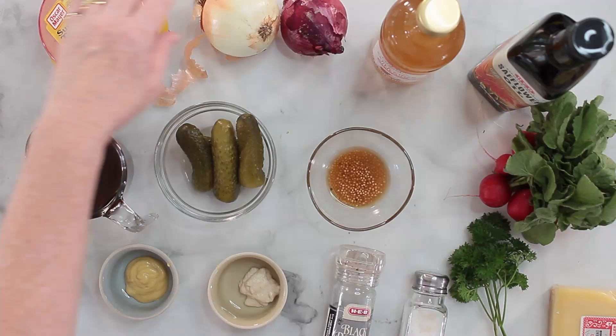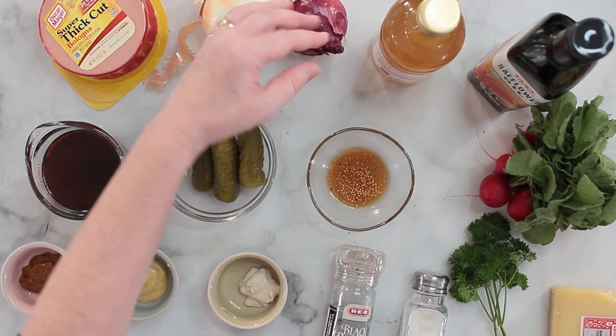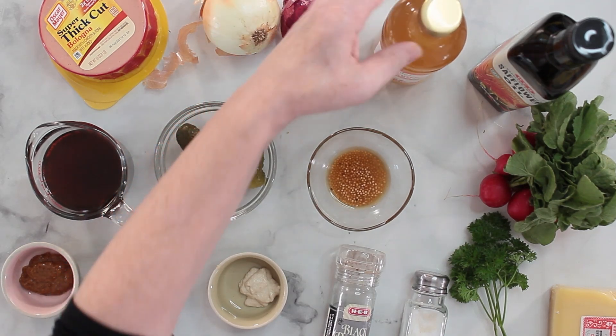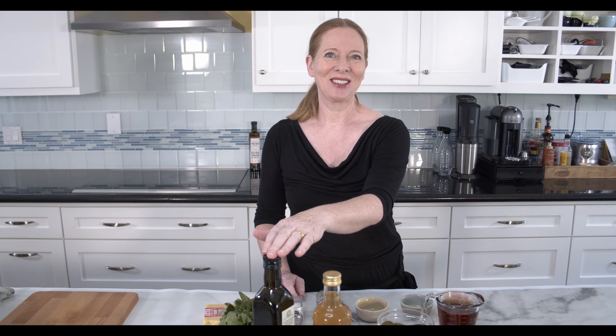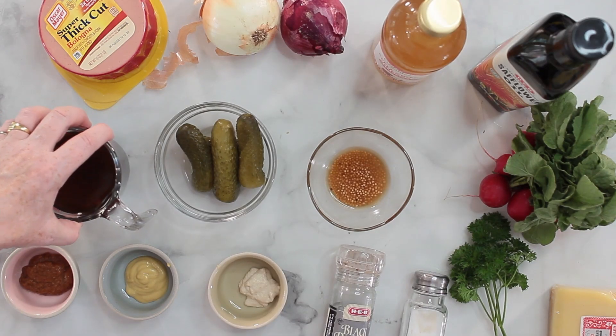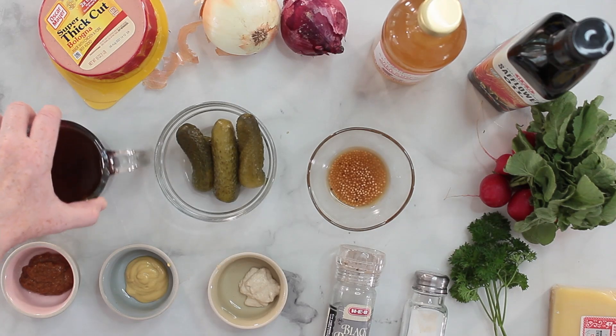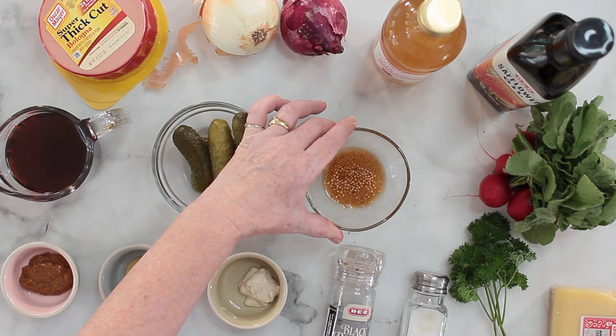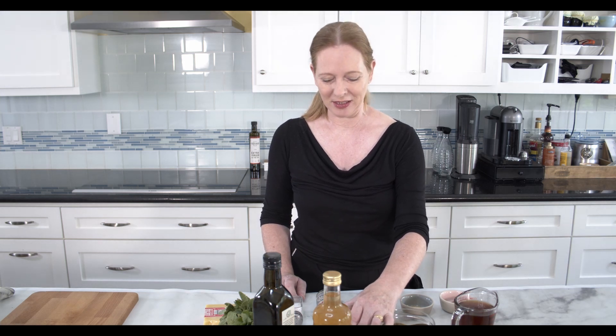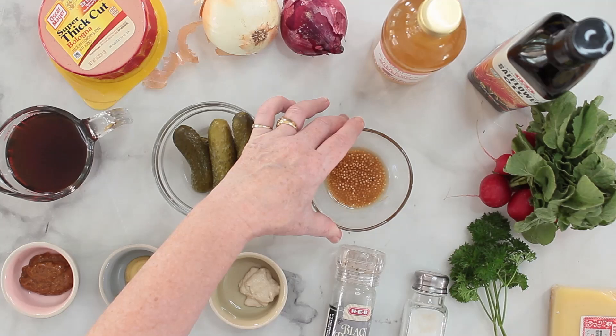Then I also need two onions — a yellow onion and a red onion — some apple cider vinegar, and some sunflower oil. I happen to have some safflower oil, and I'm going to use this because I don't want to keep it forever. Then I need some beef broth, some pickles, and a little bit of pickle juice. I also have half a tablespoon of mustard seeds that I have soaked in a tablespoon of the broth.